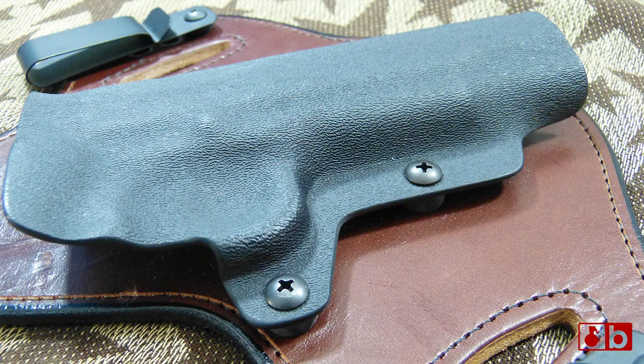It has very much comfort to it. When it comes to the actual retention, you can adjust that based off of where it is on the trigger guard area. You can go ahead and adjust that out so you can get a tighter or a looser retention fit.